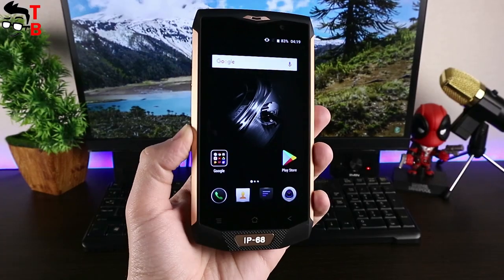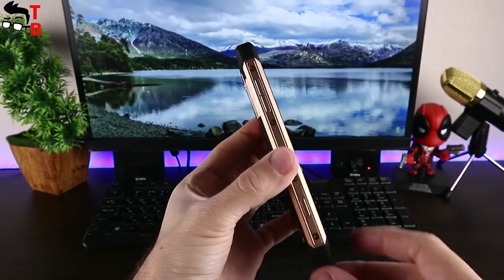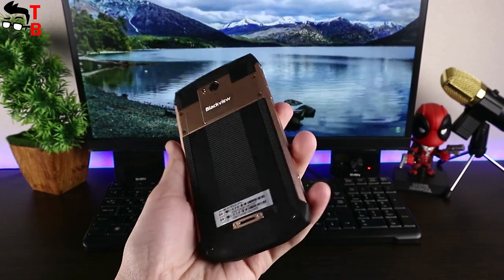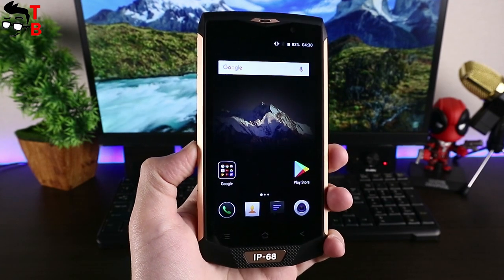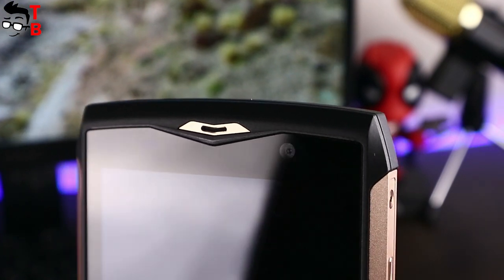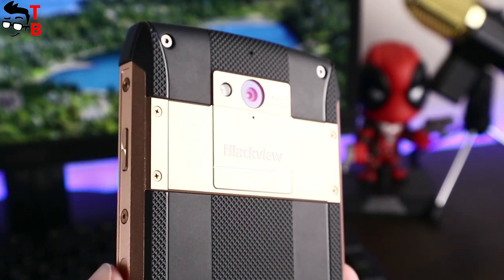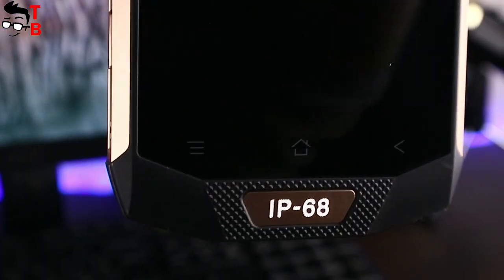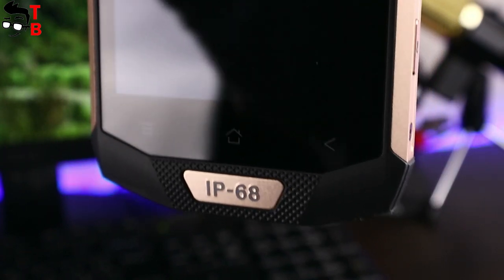As for the Blackview BV8000 Pro, it is made of plastic but has a metal frame. It also has IP68 rating, so it is water and dust resistant. On the front panel we have a 5-inch Full HD display. Above it is an 8-megapixel front camera and a multi-color LED notification. The back panel is very interesting — here you can see a 16-megapixel rear camera with flashlight and speaker at the bottom. Below the display you can see backlit capacitive buttons. There is no physical home button like on the Ulefone Armor 2 — there is only a logo with IP68.